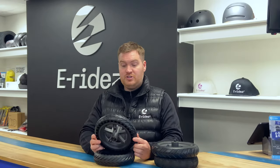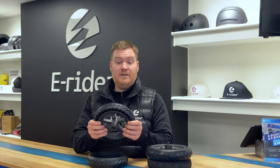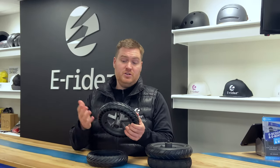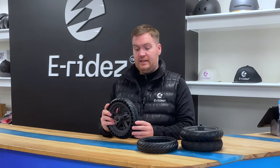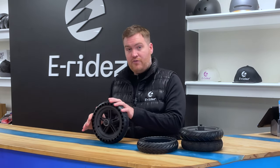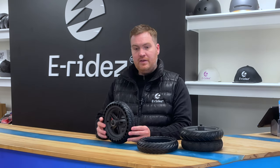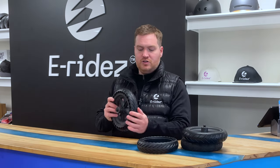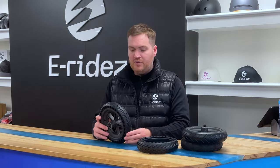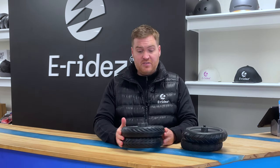The biggest advantage of the solid tyres is they're solid — you never have to put air in them if you get a puncture, because you simply will not get one. However, the disadvantages are that because they're solid, it's a bit of a firmer ride. Also, because they're solid, they're not as grippy as tyres with tread, since there's not as much cushion, so you can get a bit of a slide with them. People find them a bit firmer.